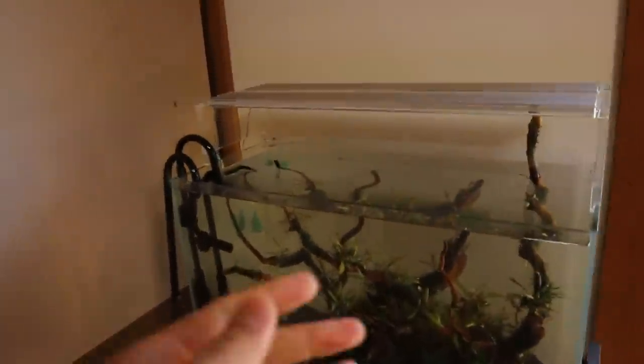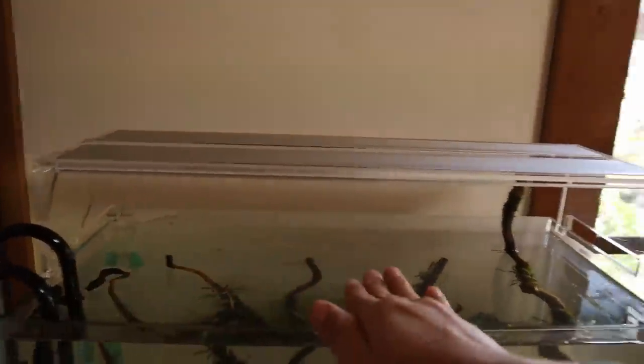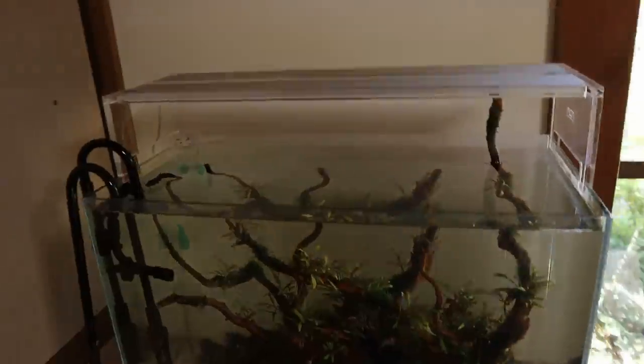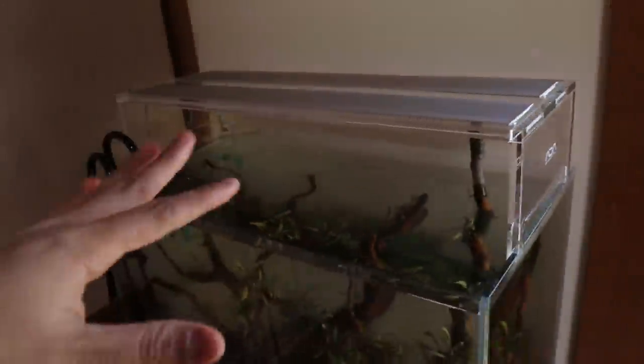I can't have a glass lid because of the driftwood — I'd need to have one piece here and it just doesn't work. Also, I'm only going to be using the lid at night, because during the daytime when the lights are on, a glass lid affects the amount of light getting in and I don't want that to affect the plants' growth. I also just noticed how beautifully the moss is starting to grow in — really beautiful.